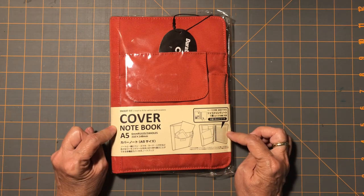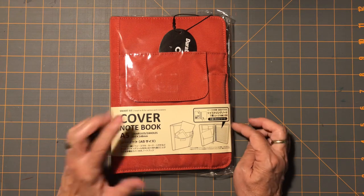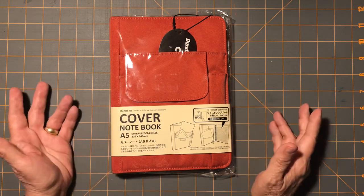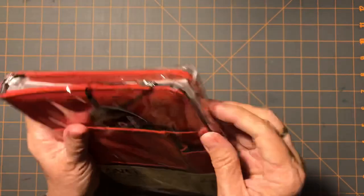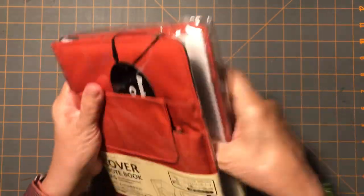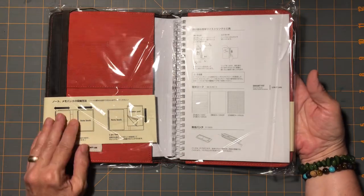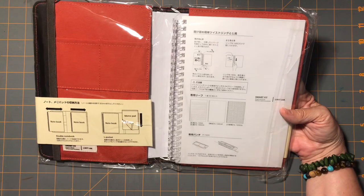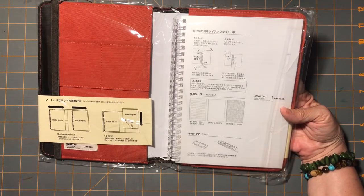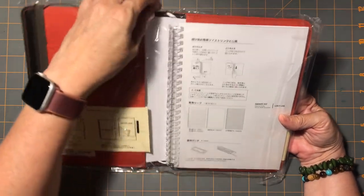Amazon didn't have the olive, but they have an orange, and I like orange — it's in the color scheme of colors that are good for me, that I enjoy and am comfortable with. I watched several videos and thought okay, I'm going to take the plunge and try this. And if I end up not liking this style planner, I won't be out a huge amount of money.